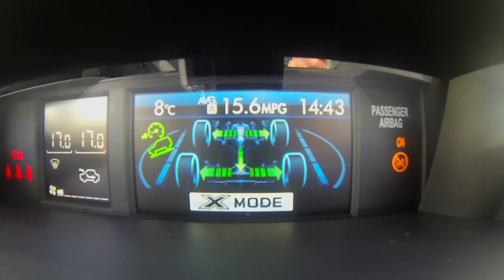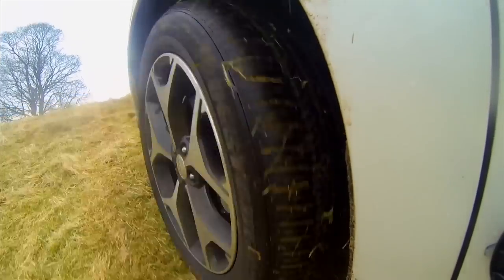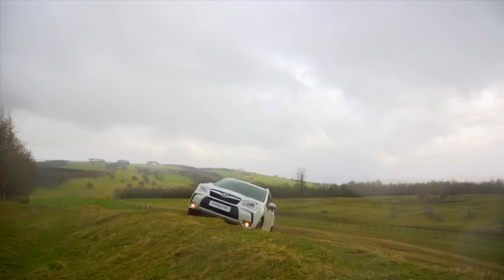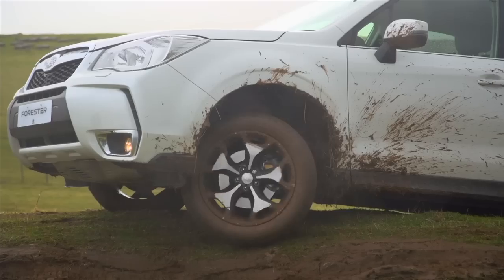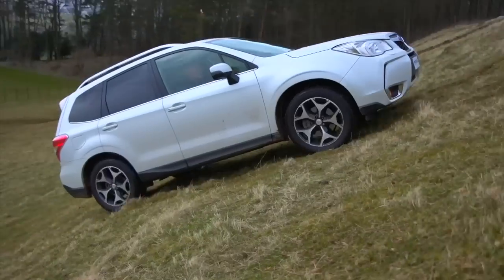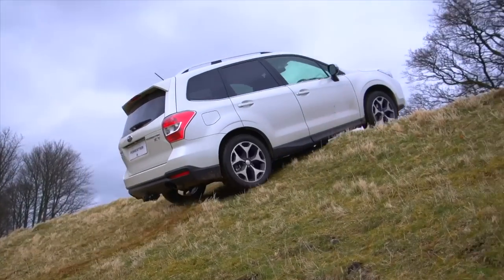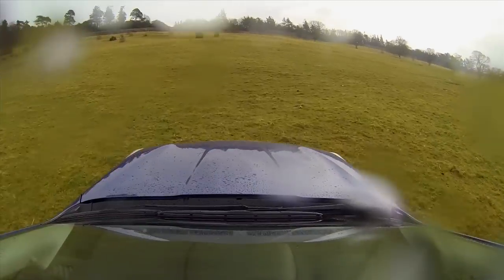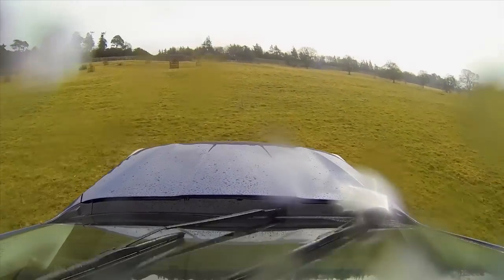X Mode takes this go-anywhere ability to a new level when facing challenges beyond normal tarmac roads. Simply by pressing the X Mode button in the cabin, the system allows a driver with little off-road experience to tackle terrain and slippery conditions with the confidence normally only reserved for experts.